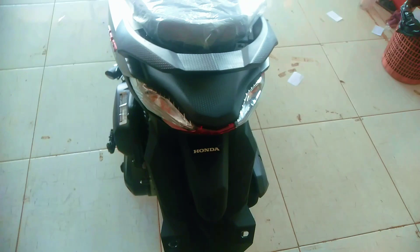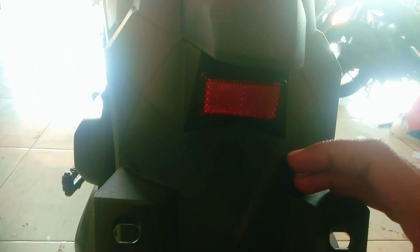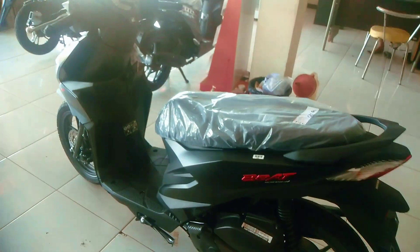Untuk bagel belakangnya ini berbahan besi dilapisi dengan karet warna hitam. Untuk lampu belakangnya dan sen kanan kirinya masih menggunakan lampu bolem warna kuning, menyatu. Di bawahnya ada lampu penerangan untuk menerangi tempat plat nomor di malam hari. Spakbor belakangnya lumayan lebar untuk menahan air agar tidak nyiprat ke atas ketika berjalan di cuaca hujan.